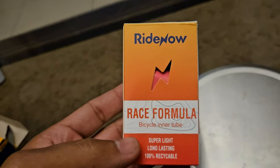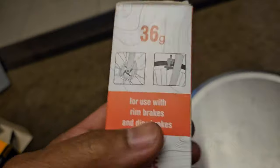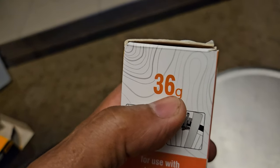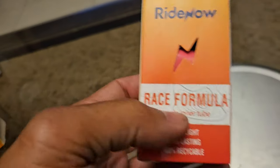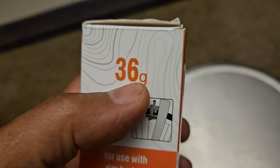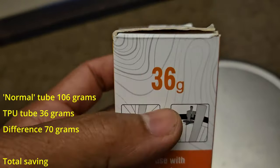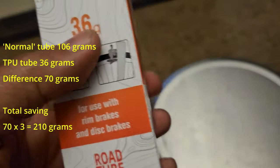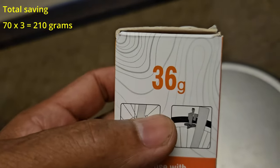Now check this out. You have right now a TPU road tube, and it's only 36 grams. Remember this one was 106 — this one is 36 grams. So my quick math will tell me that you're saving 70 grams per tube. For three tubes — the two in your tires and one spare — that's 70 times 3. You easily save 210 grams by using this.